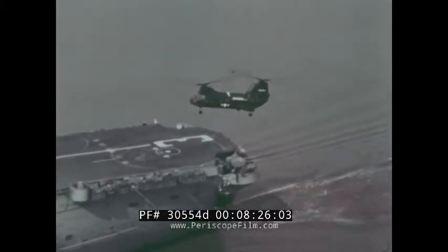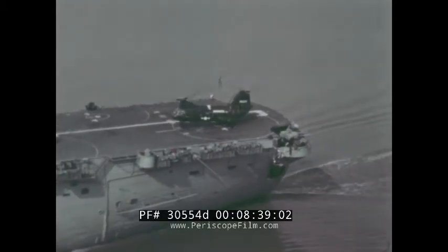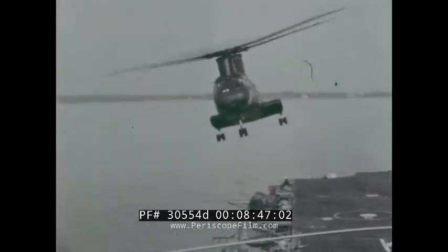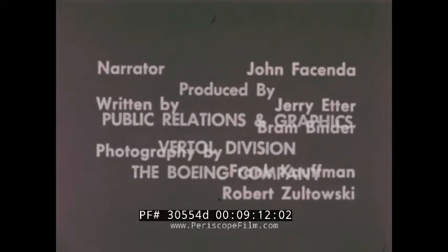Later that year, the Sea Knight will undergo its official carrier qualification tests as part of the Navy Bureau of Inspection and Survey trials. In early 1964, the first operational aircraft is programmed to join the fleet. The final milestone will follow later that year, when the first operational squadron will be complete — HMM-265 at the Marine Corps Air Facility New River, North Carolina. The Sea Knight will then be on full duty, an integral part of the Fleet Marine Force.